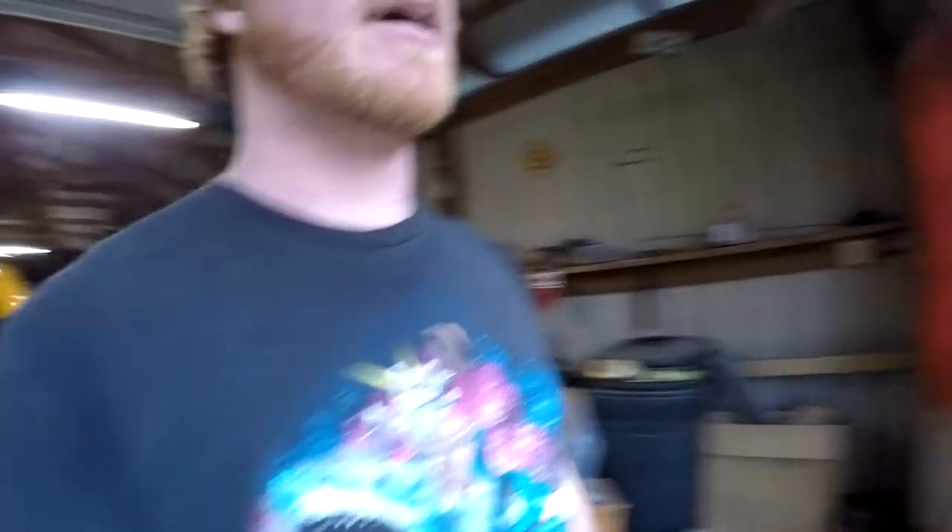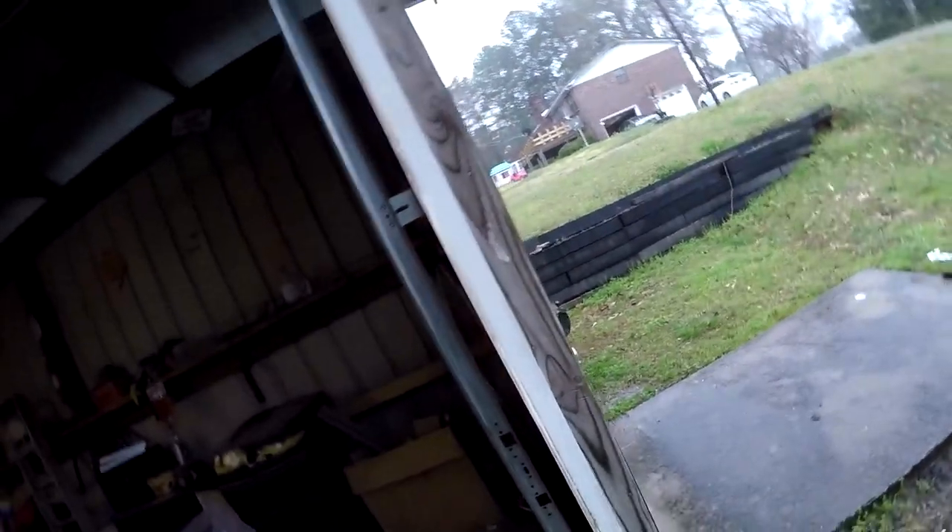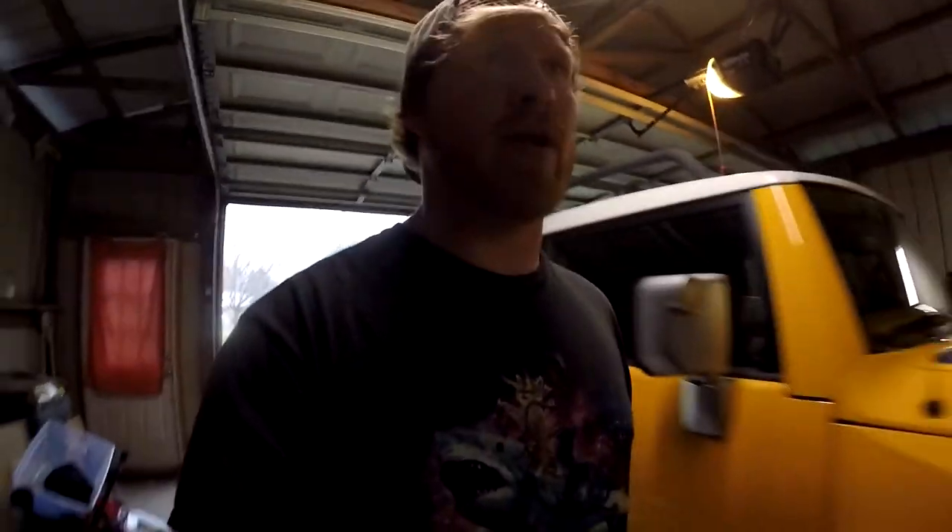What's up everybody? I was going to update you on the Jeep build and show you what it looks like right now, but it's pouring down rain. It's right there but you can't see it. I was going to show you what all I've done, but like I said it's pouring down rain and I'm just not getting out there with my camera — I don't have any protection on it.